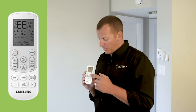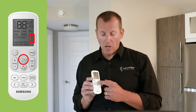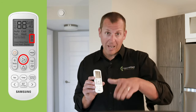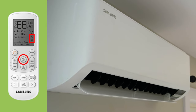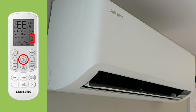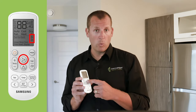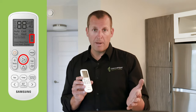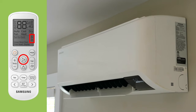Moving across the remote, there are a couple of air direction buttons. On this particular model, we only use the top one, which is the flap, and it moves the direction of air up or down. You can manually adjust the louvers on the inside to move air from side to side. If you want to stop the flap from moving, press the button once and it will maintain that position; press it again to continue movement up and down.